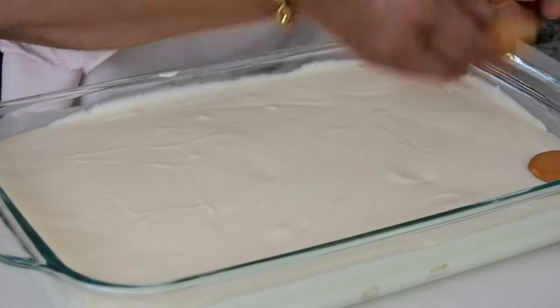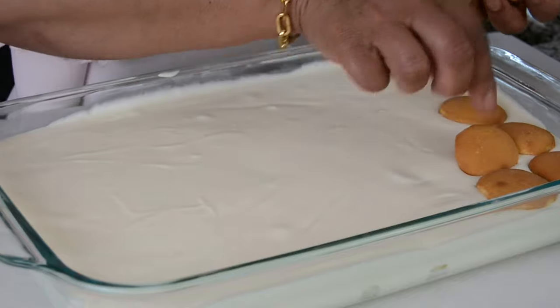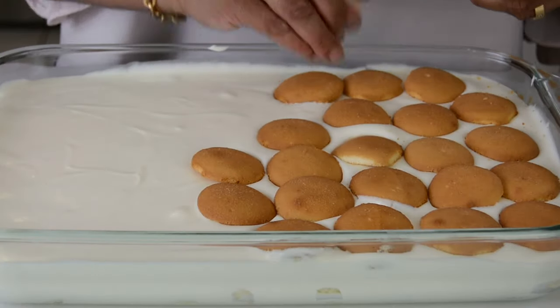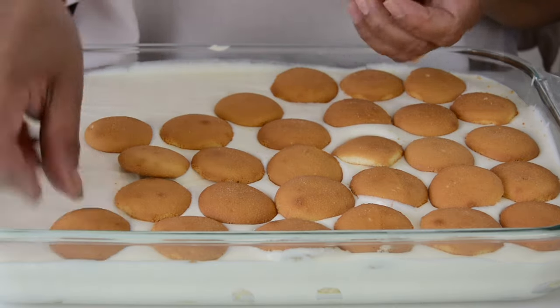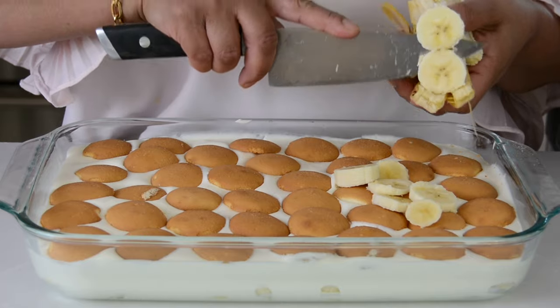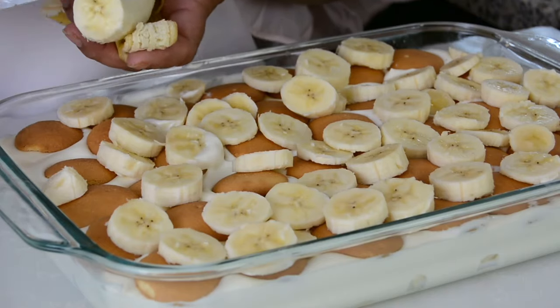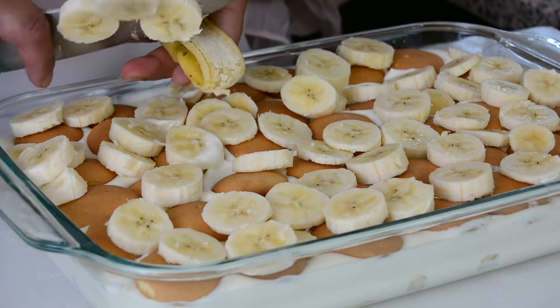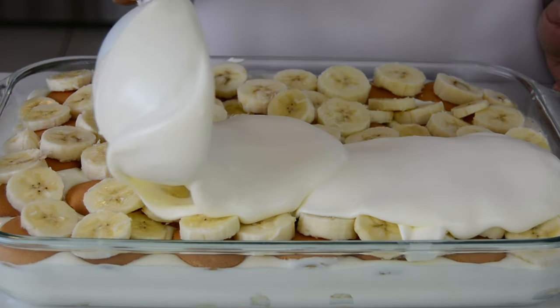Now it's time to layer it with another layer of vanilla wafers. And now we're going to put another layer of the bananas. We're adding the third banana, so all together we have sliced six bananas, and we're going to finish it off with a layer of the whipped cream and pudding mix.